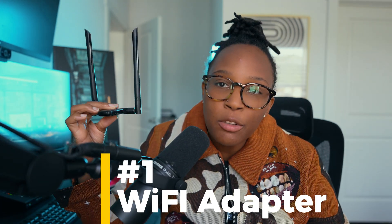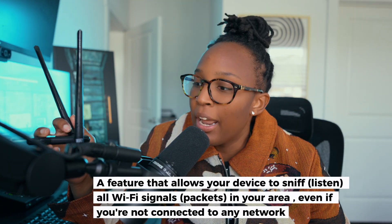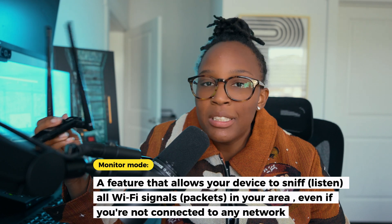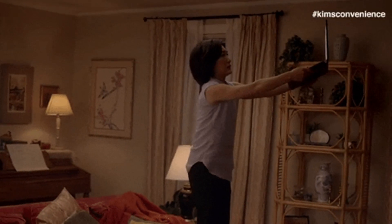You will need a Wi-Fi adapter like this one that supports monitor mode and packet injection. What monitor mode allows you to do is basically see the invisible around you — and your built-in Wi-Fi network card just can't do that. You need to enable monitor mode, and a dedicated adapter lets you do exactly that.